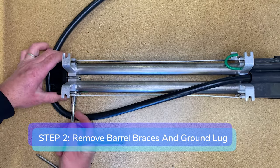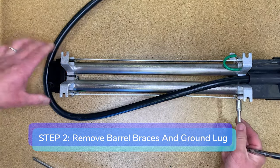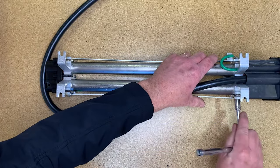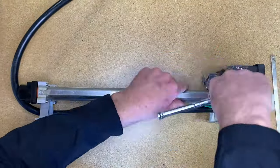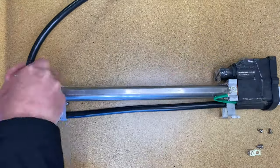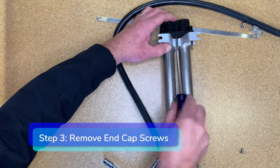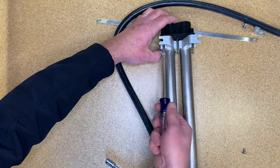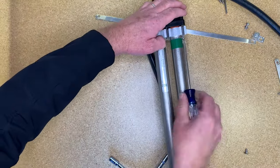Step two: using your socket wrench, remove the barrel braces and the ground plug. Step three: using your screwdriver, remove all six screws holding the aluminum brackets and the heater end cap together.